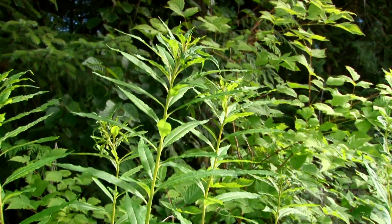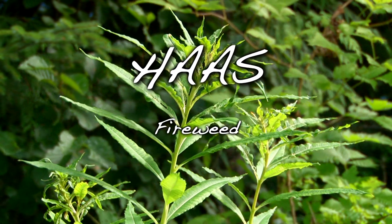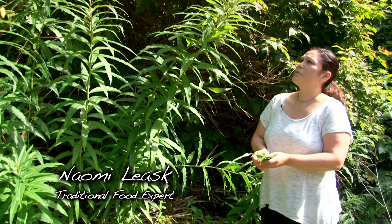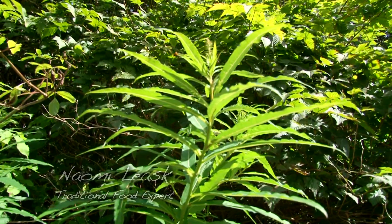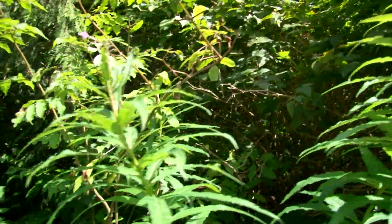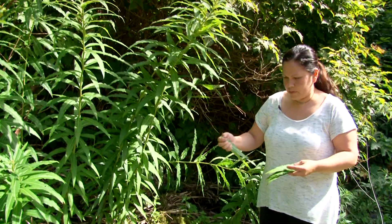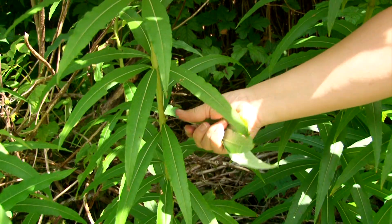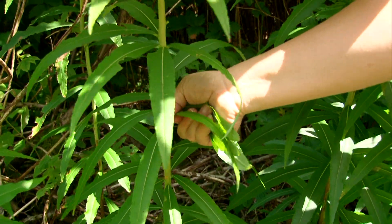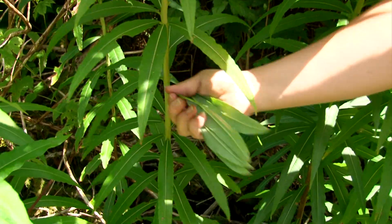This is fireweed — our traditional name for it is hash. This plant has multiple uses. Traditionally, we would make a tonic or a tea, just boil it in water. When it first comes up out of the ground, early May or so, you can eat the stalks. It's best to get it before it flowers to get the maximum amount of vitamins.